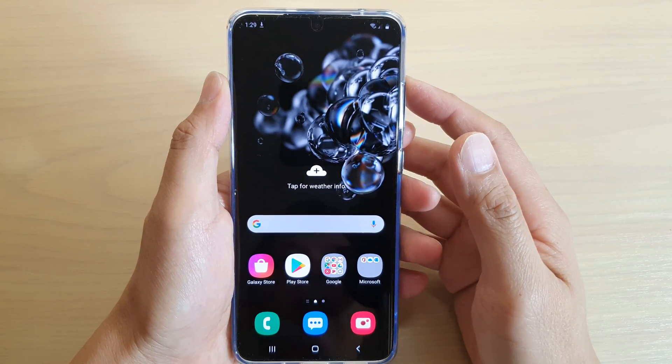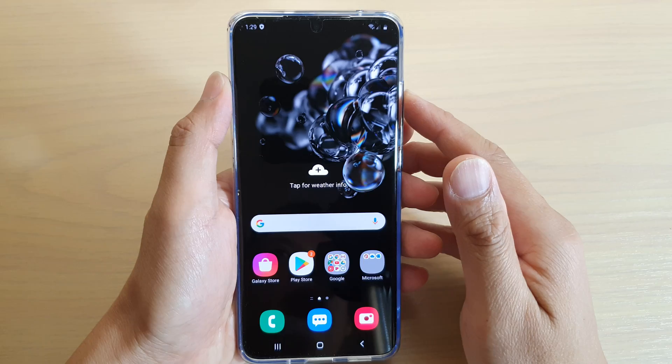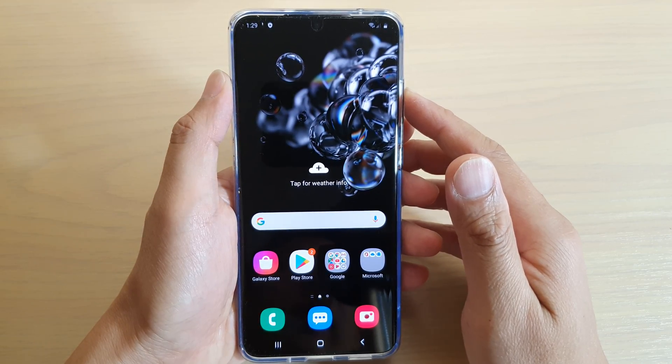Hi, in this video we're going to take a look at how you can perform a hard reset on your Samsung Galaxy S20, S20 Plus, or S20 Ultra.